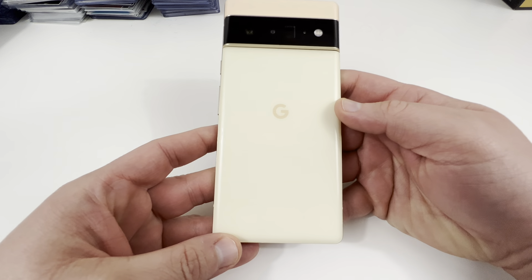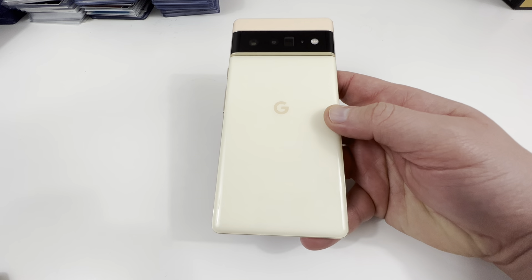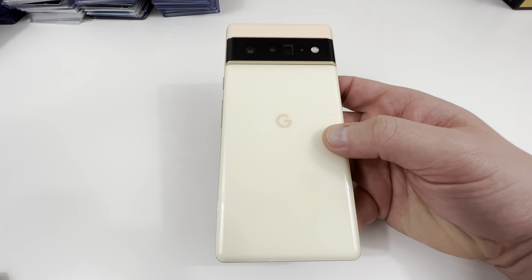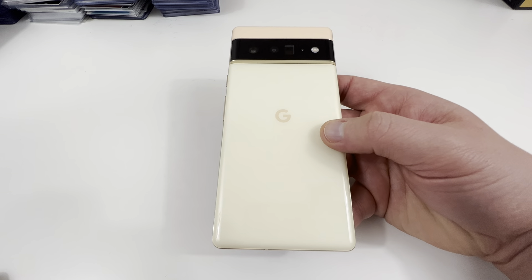Before we get started, I want to remind you guys: Samsung has an accessory sale — if you want to check it out and support the channel, I'll drop the link below. Also, if you want to pre-order a Pixel 6 Pro, Best Buy still has some available, I'll drop that link below as well. It helps out the channel, so I appreciate that. Let's get started.